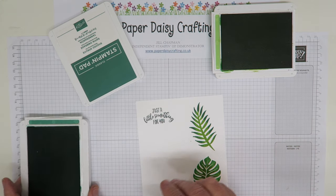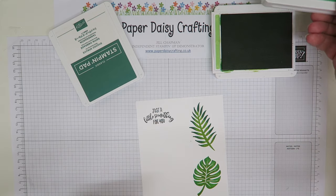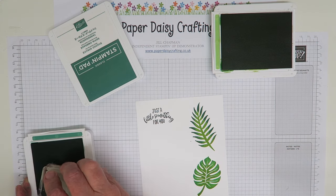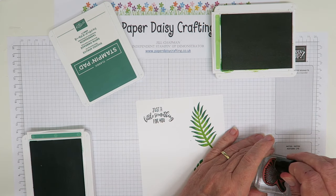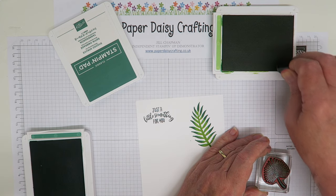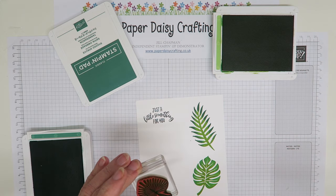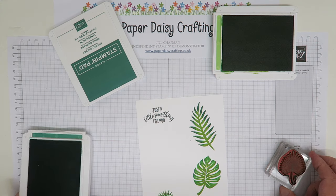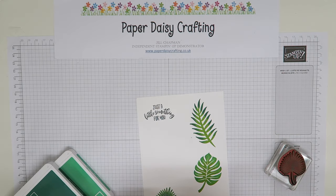For the last leaf we're going to stamp in call me clover and do granny apple green around the edge. So I'm going to stamp in call me clover and then take my granny apple green dauber and daub around the edge with granny apple green. This is a really nice way, and I have to say thank you to Julie Addison, who's one of our Pootless team members - she made me a swap that I took inspiration from to make this. There are our three leaves.